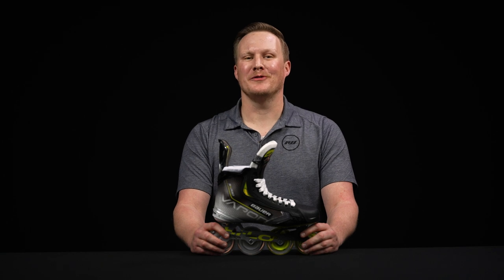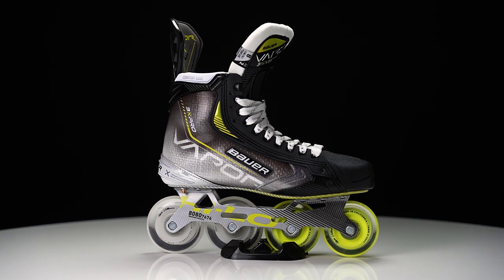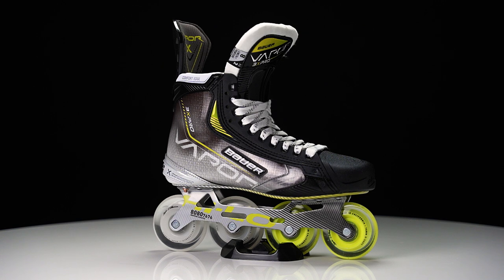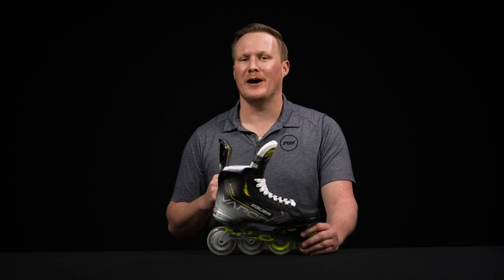What's going on everybody, Chase with iDub Hockey here to review the new Bauer Vapor 3X Pro roller hockey skate. This is designed for truly elite level hockey, as you find elite level specs in every single part of this skate. This year, compared to previous generations of vapor skates, this has a fit two, or medium profile fit.